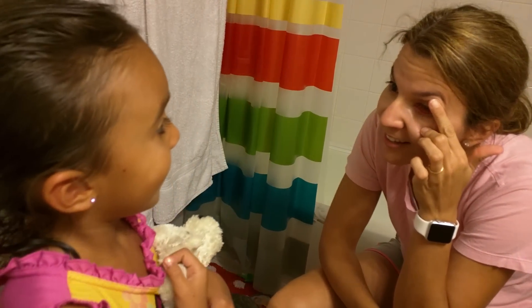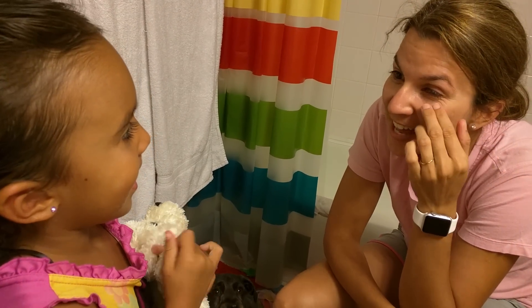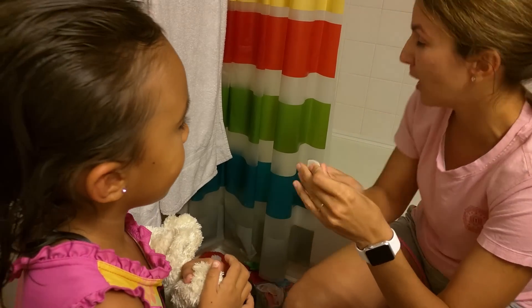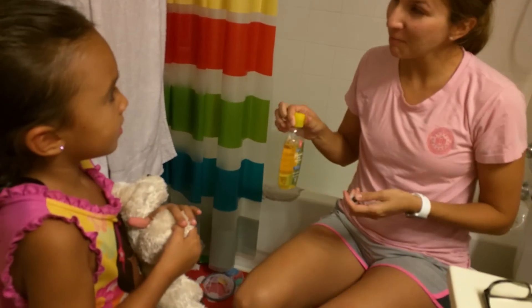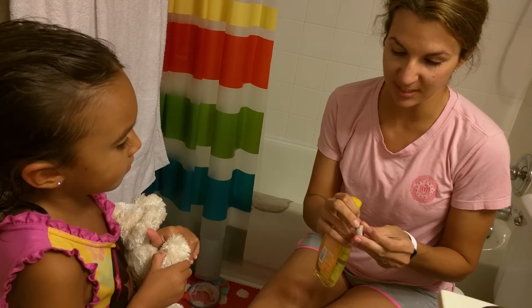You see, it just kind of looks like the inside of your mouth. That's all it is. You just wash it off with the baby shampoo, and then you put it back in. And you know which way the top is? Because it has the smiley face.